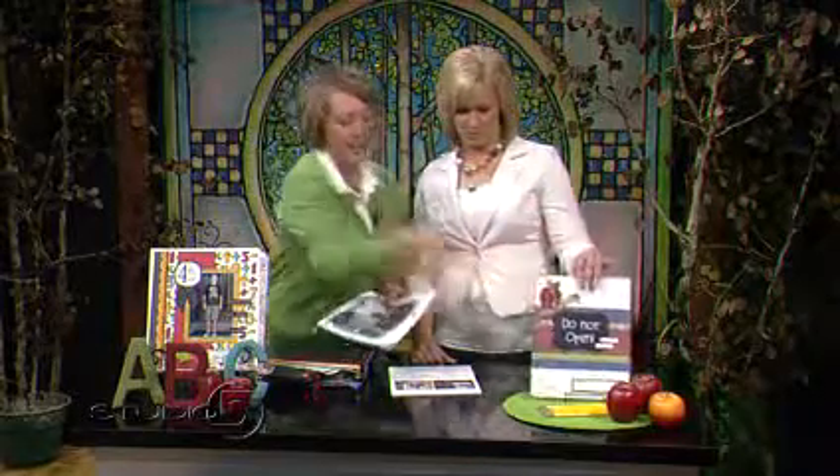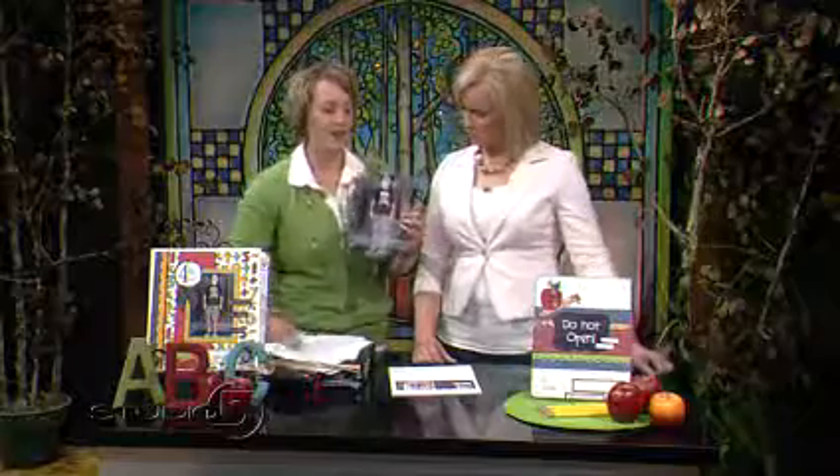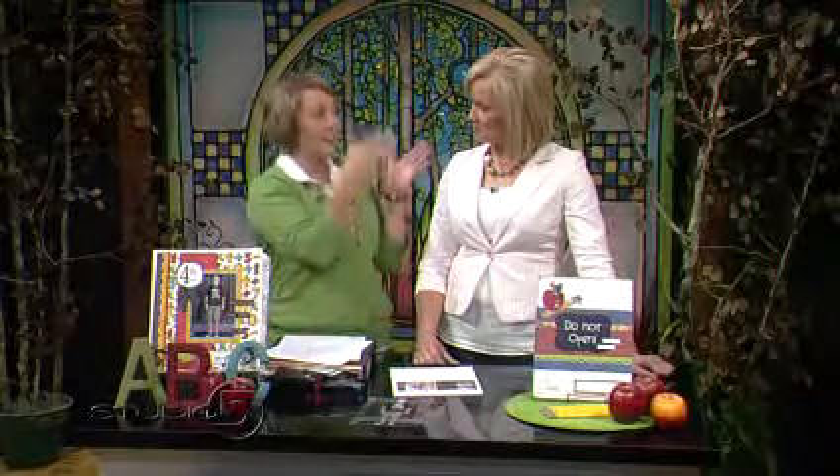The first thing you want to do is take a picture of your child on the first day of school, which we all do. But remember a specific location, because what's really fun is on the last day of school, take a photo of your child in that exact same place. It's so fun to compare the photo from the beginning of the year to the end to see how much they've changed physically.